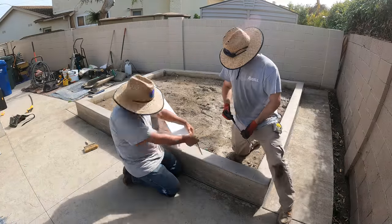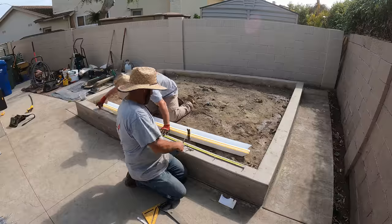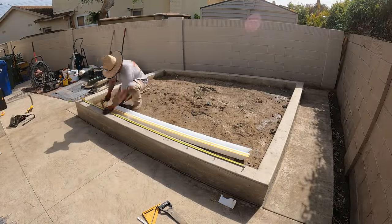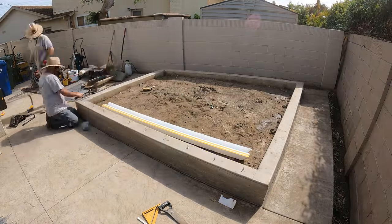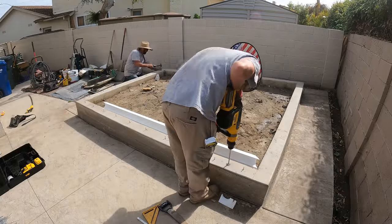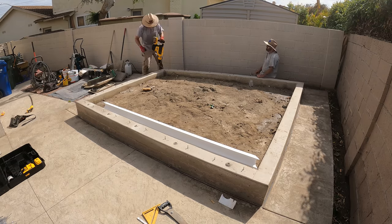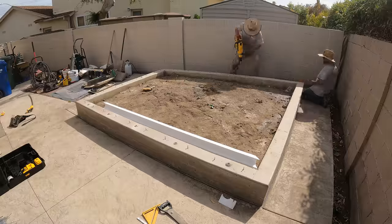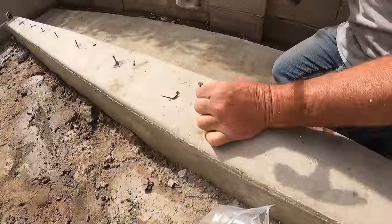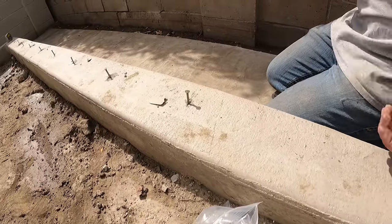Hi, David Odell here with Odell Complete Concrete. This is part four of a multi-part series. Today we're going to be concentrating on the ball nose poured-in-place cap. We've already done the planter with a wood grain finish, the raised planter, and the stamped patio Belgian slate. Now we're going to focus on how to do ball nose poured-in-place on top of an existing wall, planter, or whatever it might be.